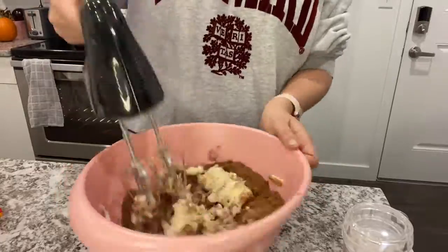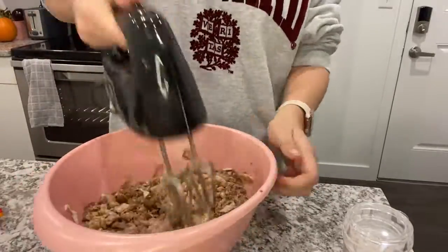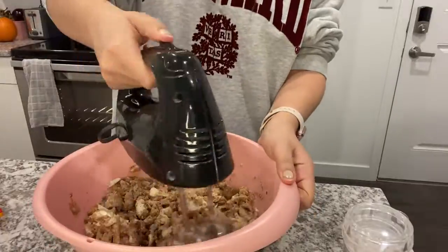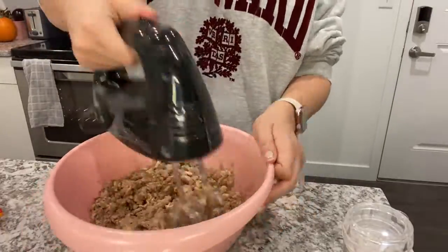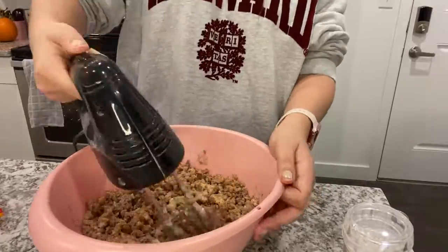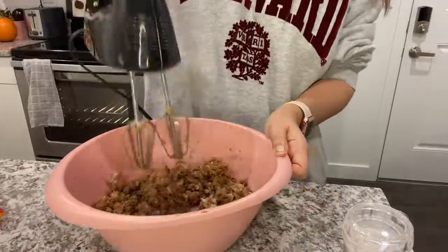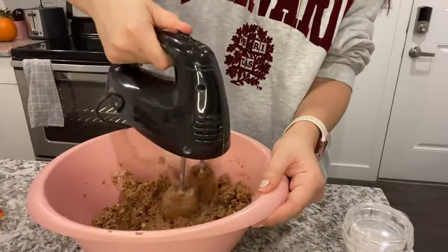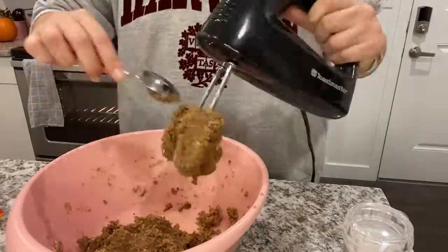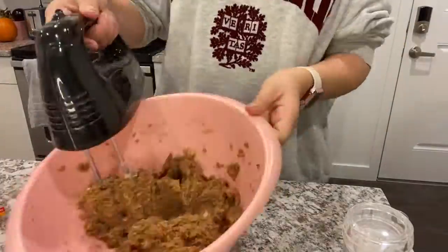Here you'll be taking your electric mixer. I have a Toastmaster — I think it was about $10 at a dollar store, so it doesn't have to be anything fancy. At this point it might seem impossible that the consistency is going to be creamy; right now it just seems like it's going to be crumbly, but trust me if you put a lot of effort into it, it's going to be creamy. If you don't mix this dough enough, you're not going to get the right outcome.